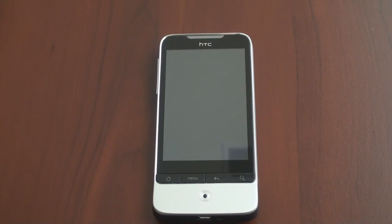Hey guys, it's Brandon Miniman from Pocketnow.com and this is a look at the Sense interface on the new HTC Legend. HTC has done a lot to its Sense interface since the earlier Android devices like the Hero. It's much more usable, it's got some cool features, a lot of widgets, and overall it's just a much better experience, especially in terms of speed.